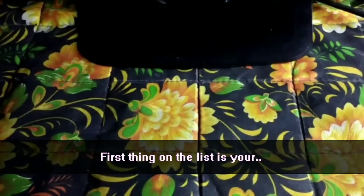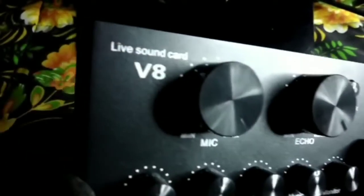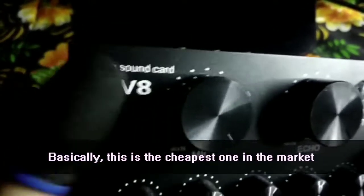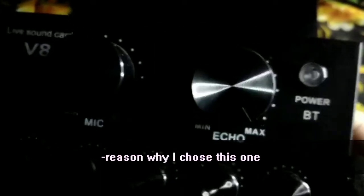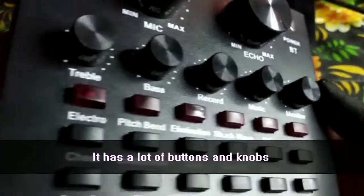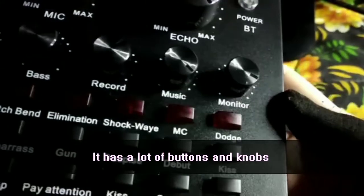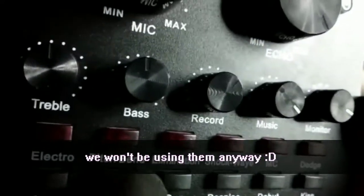First thing on the list is your... Ta-da! The V8 sound card. Basically, this is the cheapest one in the market. That's why I chose this. And as you can see, there are a lot of buttons and knobs, but we won't be using them anyway.